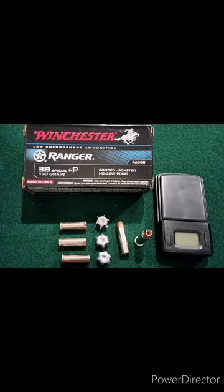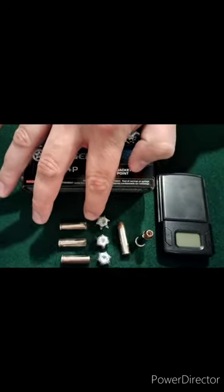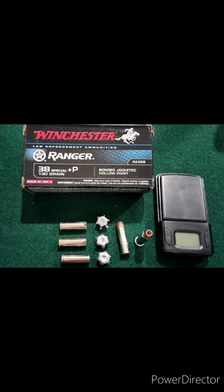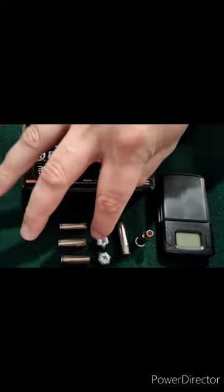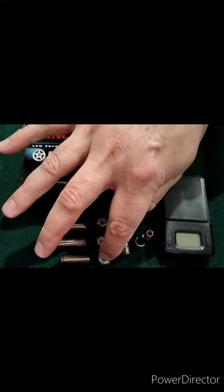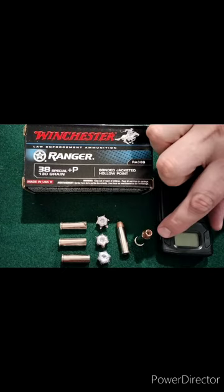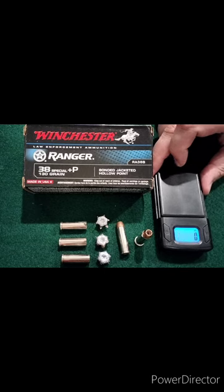This round performed excellently out of the three-inch Taurus 605. I took three rounds total — the first two in the gel through heavy clothing, and the third through heavy clothing into three two-liter water bottles with fabric backing. It went through all three bottles and was found on the ground nearby. The first gel shot went to about twelve and a half inches, the second to about thirteen and three quarters, giving an average of thirteen and an eighth inches penetration, with full expansion on both.